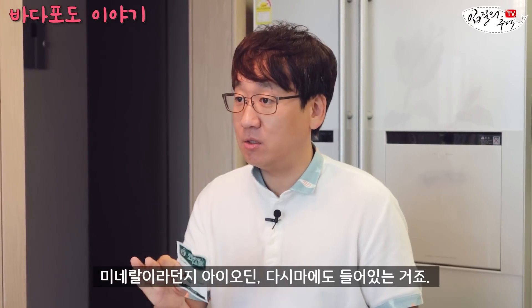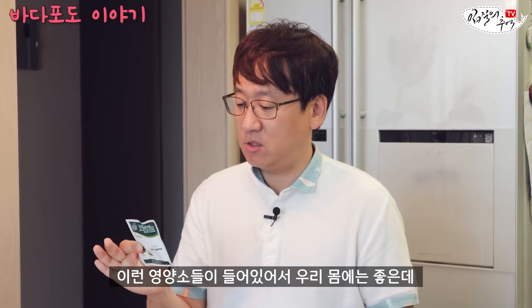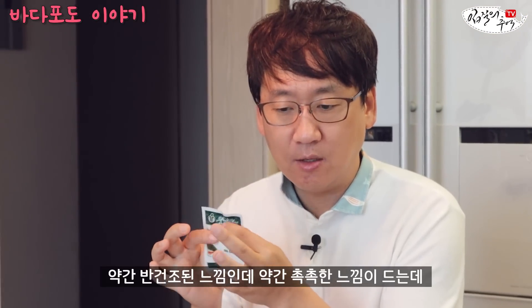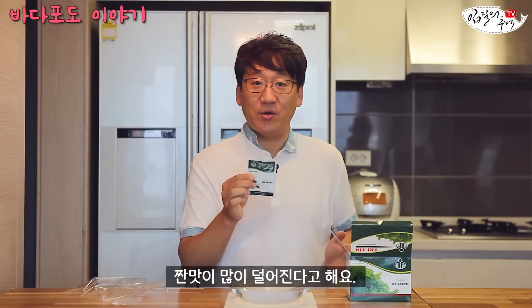이 바다포도는 열량이 굉장히 낮고 미네랄, 아이오딘 등이 들어있습니다. 그 외에 비타민 A, 비타민 C, 철분 같은 영양소들이 들어있어서 우리 몸에 좋은데, 단 하나 — 이게 굉장히 짭니다. 약간 반건조된 느낌인데 바닷물의 짠기를 품고 있어서, 물에 불리고 나서도 찬물에 몇 번 헹궈줘야 짠맛이 많이 덜어진다고 해요.